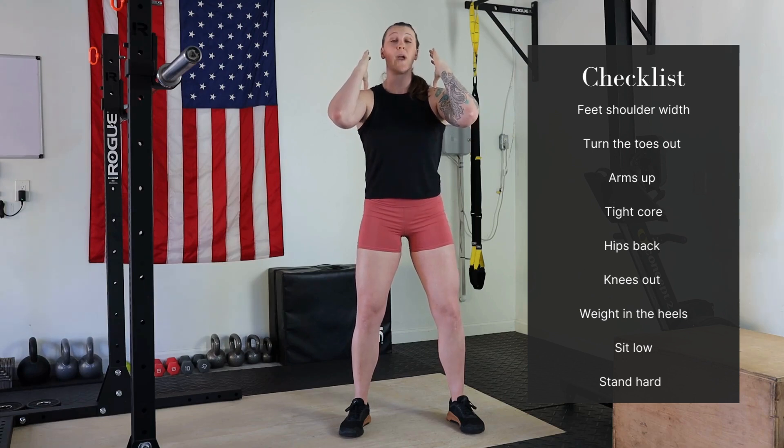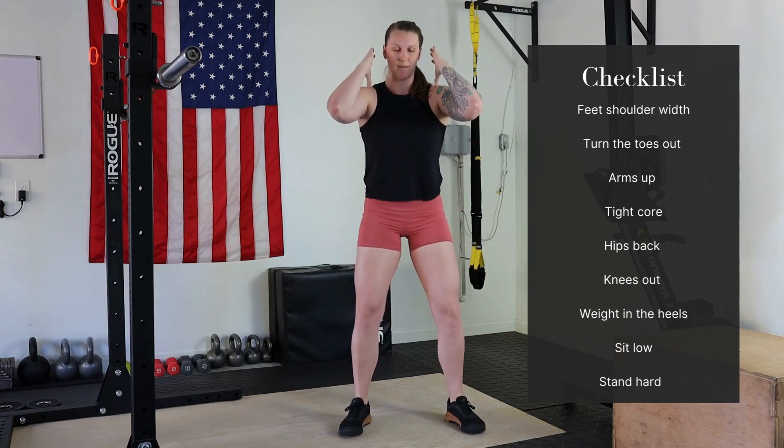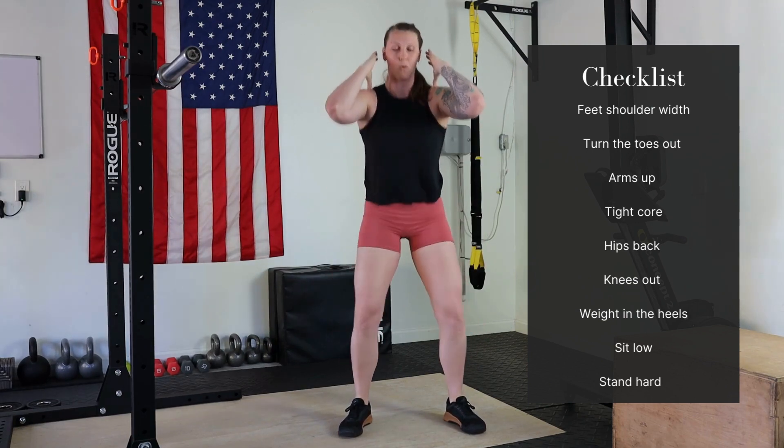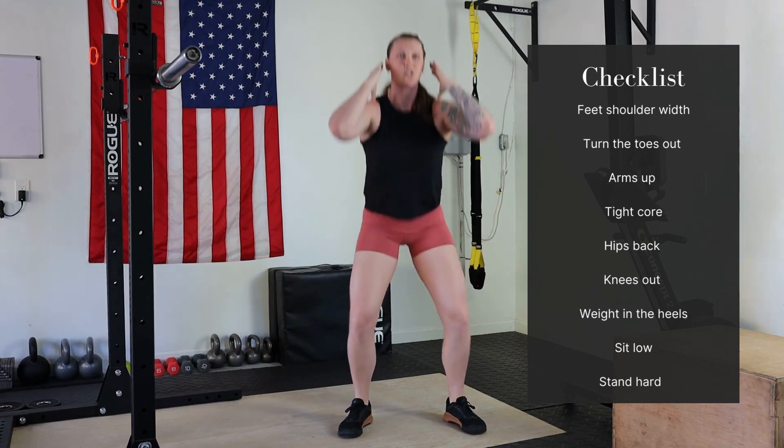We're going to go hips back, weight in heels, push the knees out, come down nice and low, and then stand back up. We're getting down as low as we can go, comfortably keeping our weight in the heels at all times. Never are we rotating onto our toes.